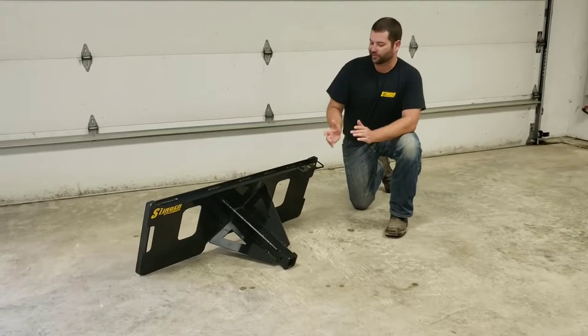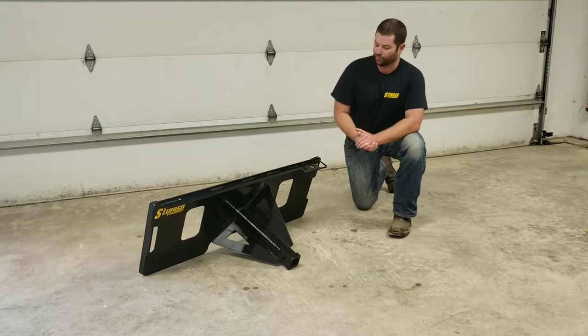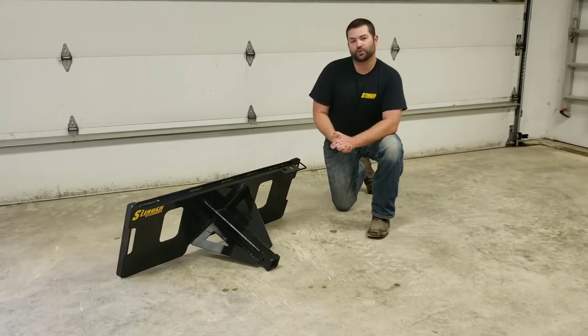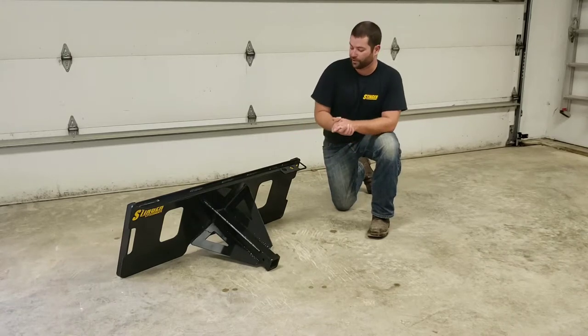Hey guys, Dustin Oyer with Stinger Attachments. I'm going to give you a quick product overview of our popular selling pin receiver hitch mover. This is going to come standard with a universal skid steer mounting plate. We also have Euro Global and other mounts as well — please give us a call if you have something other than the skid steer mounting plate option.